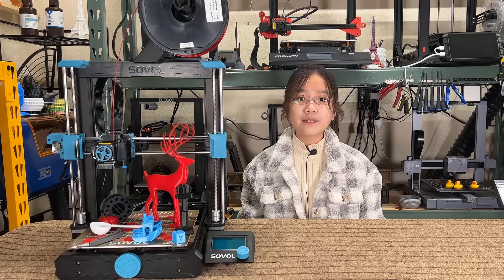I would like to thank Sovol for sending me this machine to review, and with that, let's get started.